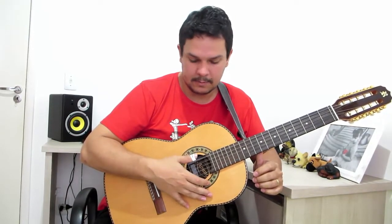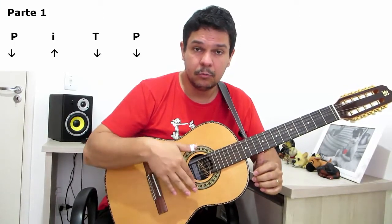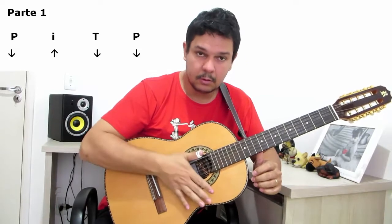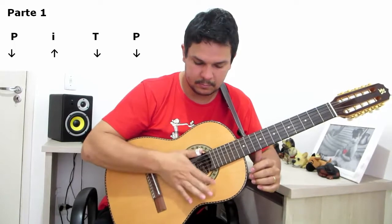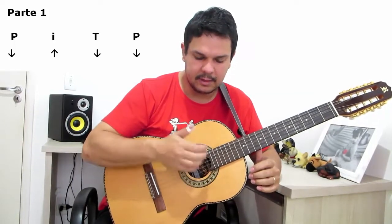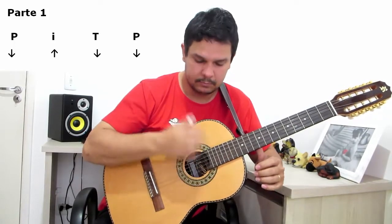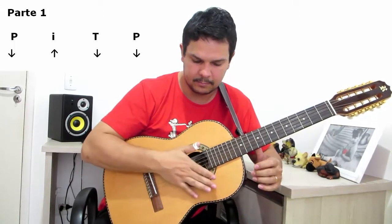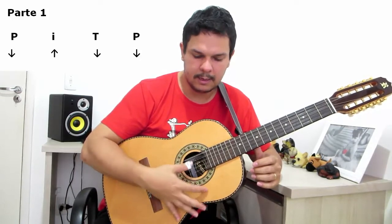A gente vai descer o polegar, subir o indicador, os quatro dedos, de preferência esse abafado aqui. Então, o que você vai fazer? Descer os dedos e já com a palma da mão abafa as cordas. Treine dessa forma: bateu, já abafa. Tá ok? E descer o polegar novamente.